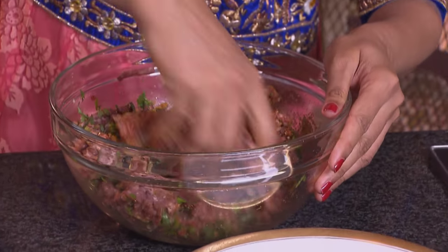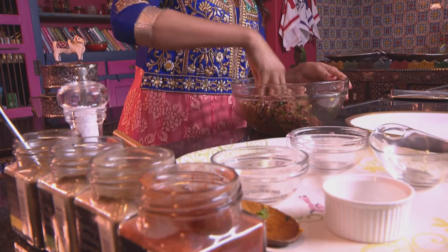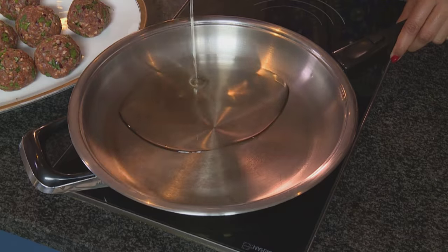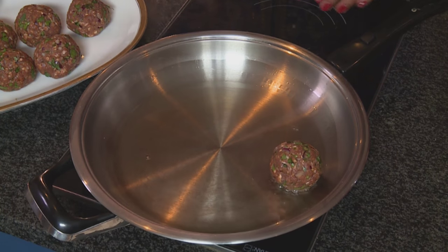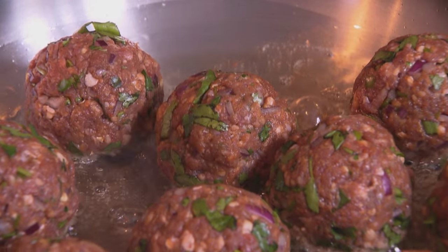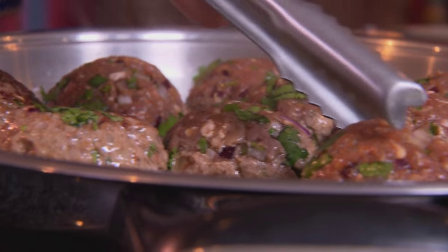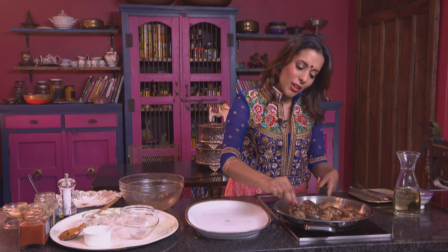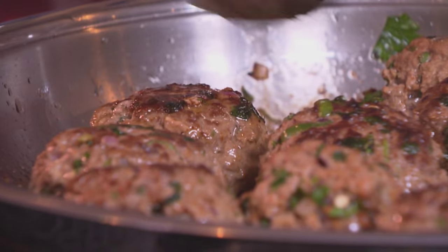Now mix those ingredients together. I'm using roasted spices in this dish. Remove your jewellery and just use your fingers instead — gently work those ingredients until they're well combined. The ingredients are evenly distributed. Now just work them into little balls. Sunflower oil going into the base of the skillet. Place the koftas into the hot oil — the oil shouldn't be too hot or they will burn on the outside and stay quite raw inside. Turn them over and be quite gentle, they are quite soft still. The koftas can be made in advance and fried just before serving, or half fried and then reheated just before serving.